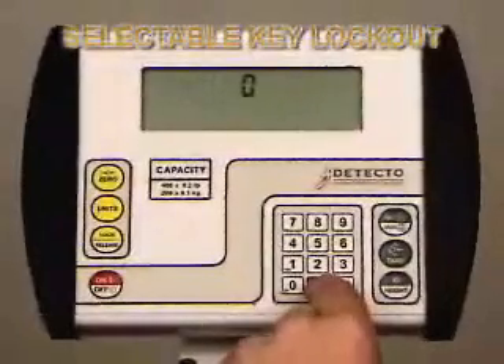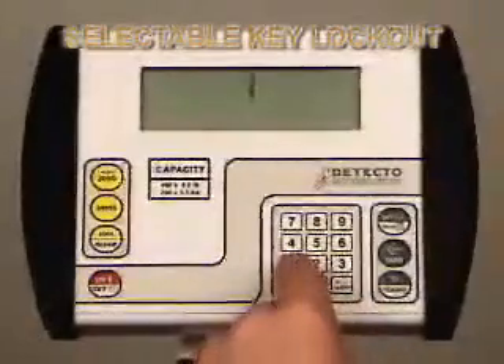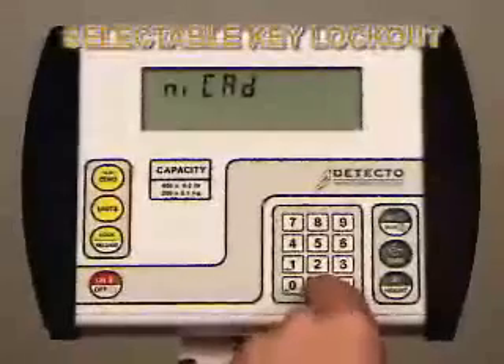Press Enter once to show the current value. If the value displayed is acceptable, press the Enter key to save it. Otherwise, use the numeric keys to enter a new value, then press the Enter key to save it.